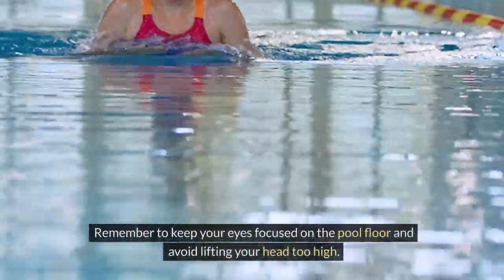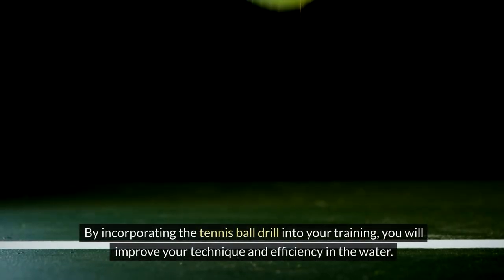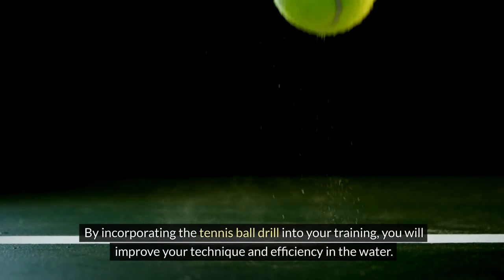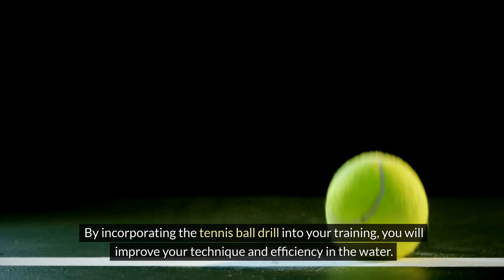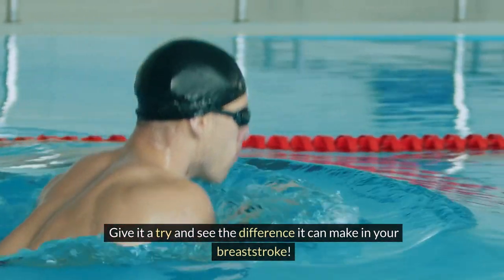Remember to keep your eyes focused on the pool floor and avoid lifting your head too high. By incorporating the tennis ball drill into your training, you will improve your technique and efficiency in the water. Give it a try and see the difference it can make in your breaststroke.